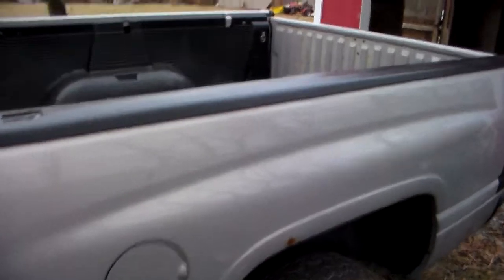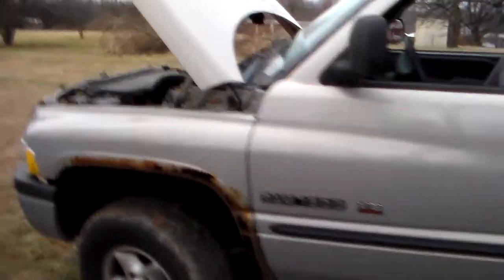The only thing that was a little questionable about this truck is the fact that it's a regular cab short bed. But I don't really think it's going to affect anything. So I'm glad it's finally here — I've been waiting about a month and a half for this thing to come.